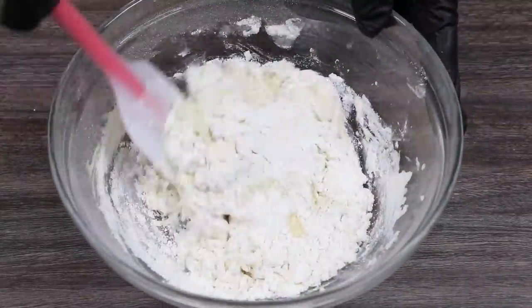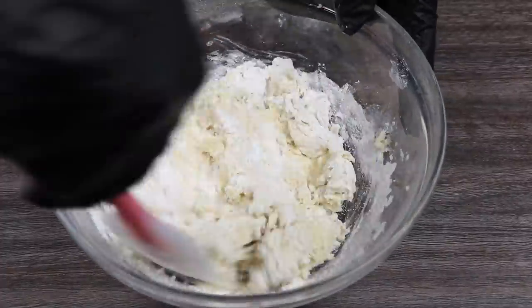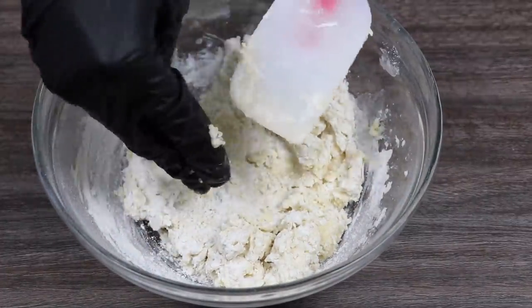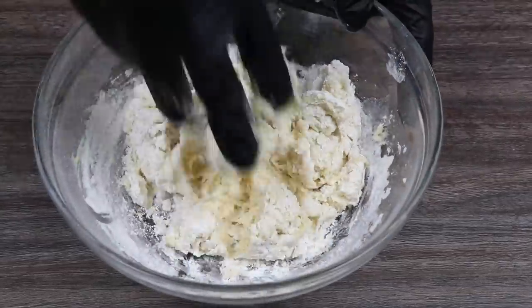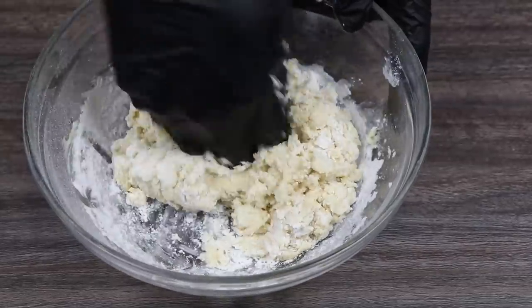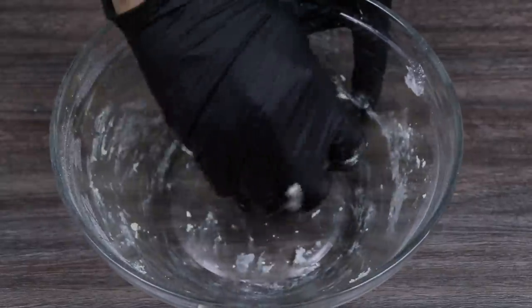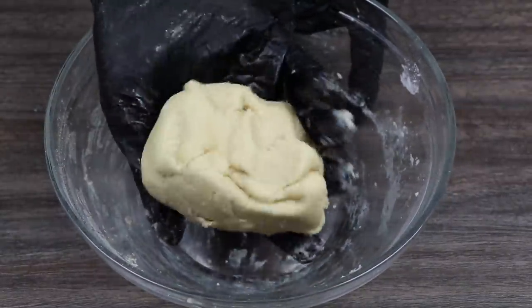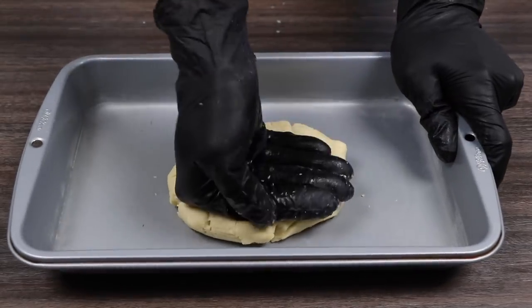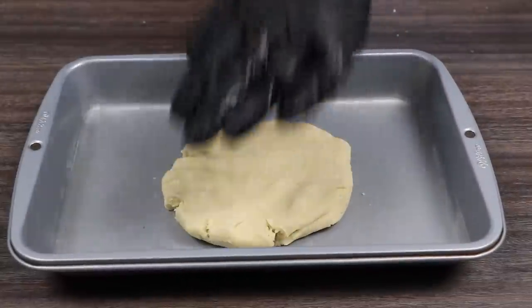You don't have to get your hands all dirty, but eventually you will have to use your hands. If you don't like getting your hands dirty, use a glove — simple fix. Now I'm just going to knead the dough for a bit. Perfect. Here's our cookie dough. Let's transfer this over to a pan and flatten it a bit.